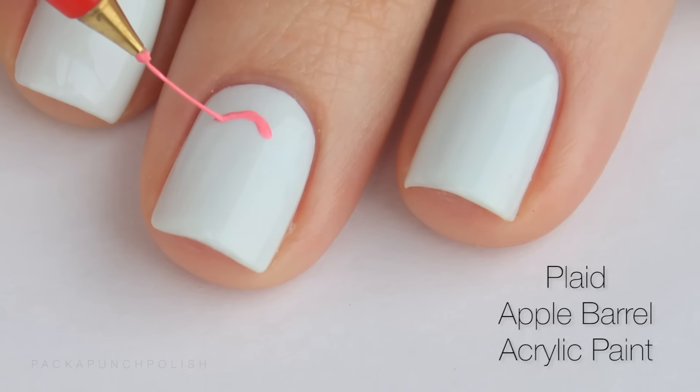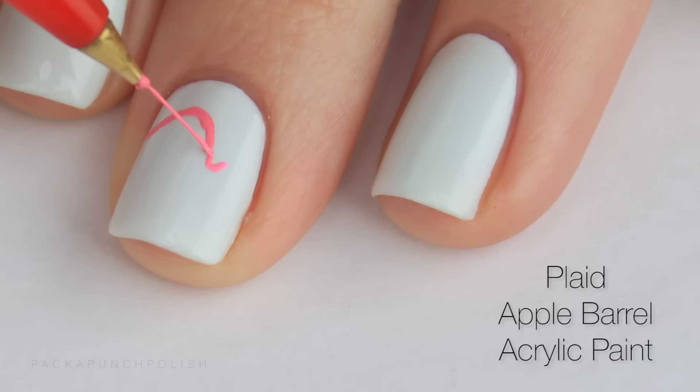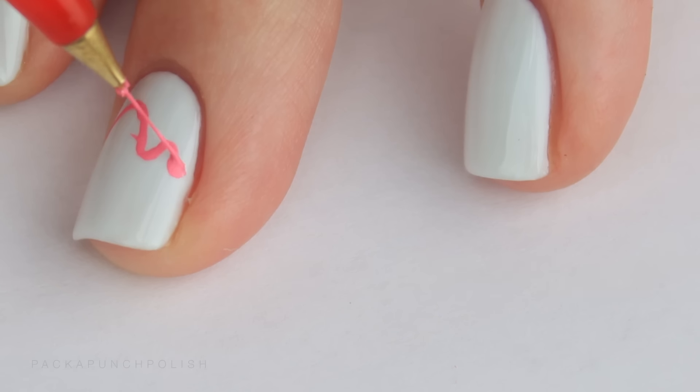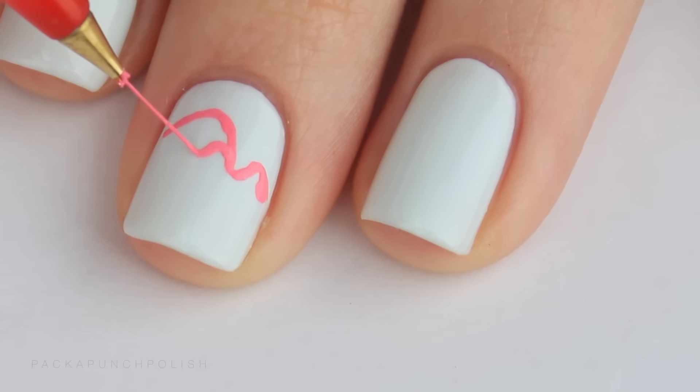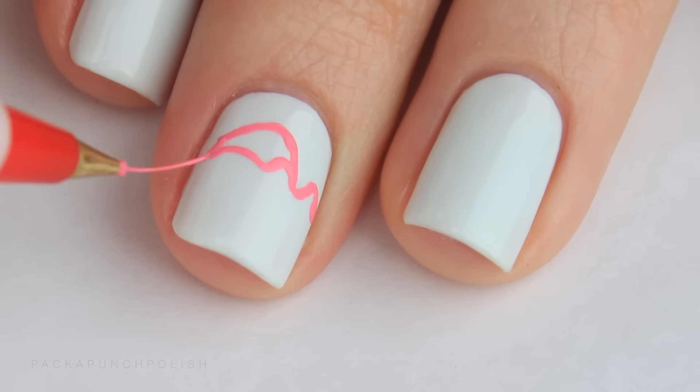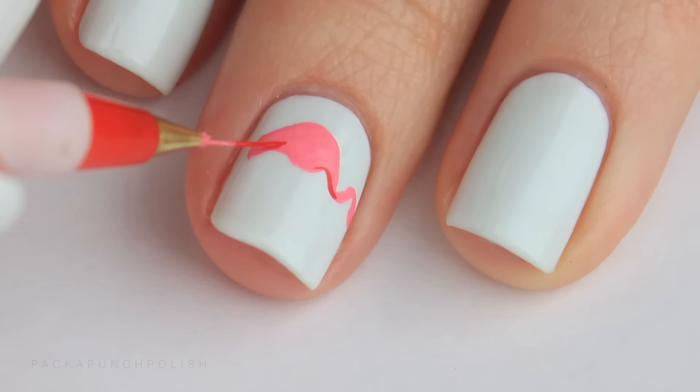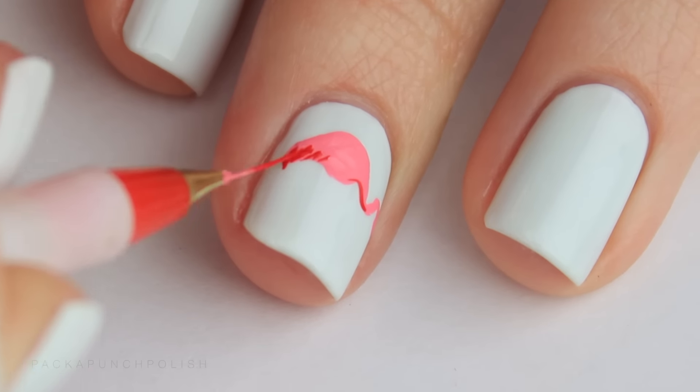To paint the flamingos I used different colors of acrylic paint and a small nail art brush. I can't stress this enough — find a picture of a flamingo. Search one on Google or pause my video and go off my flamingo. It makes it a million times easier to have something to look at when you're actually painting it on your nail.